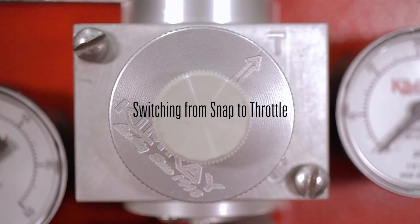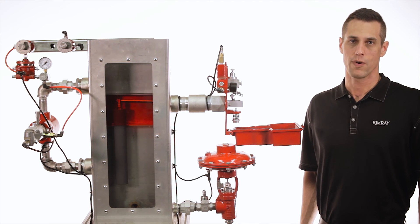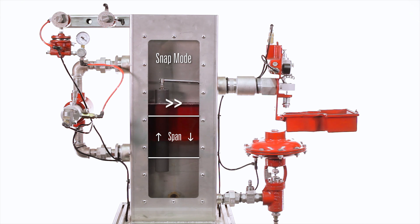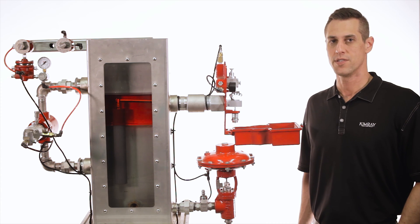Switching the Gen2 from snap to throttle mode can be accomplished easily. No pilot replacement is required. Shown here is snap mode — notice the large span. Snap mode is typically used to control interface where space between water and oil outlets is limited, or in slugging wells to help prevent fluids from carrying over to the gas line. Snap mode also delivers more accurate readings when turbine meters are being used, and it can reduce the damage from erosive materials such as sand.